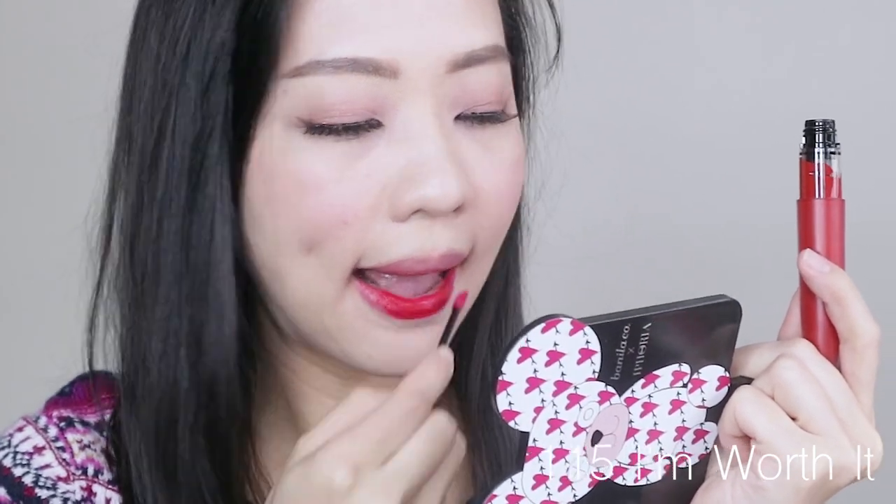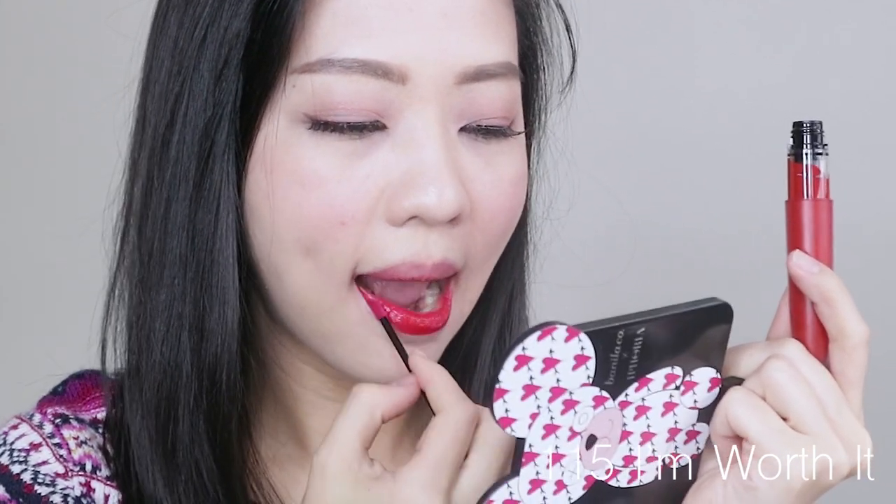Next shade is 115 I Worth It. It's still a pretty bright red, but I find it a little bit more cherry — it has a slight coolness to it. It's only a little bit bluer than the previous shade, so they're sort of in the same color family. It's pretty even in one coating and one swipe. I think 113 is still a little bit more my cup of tea.